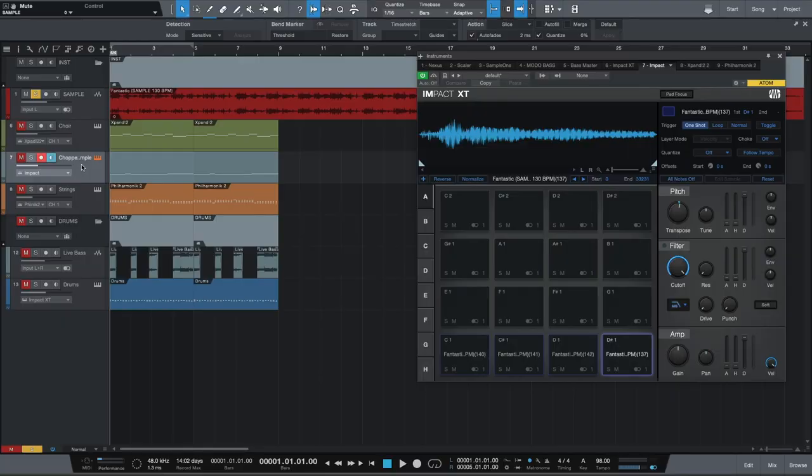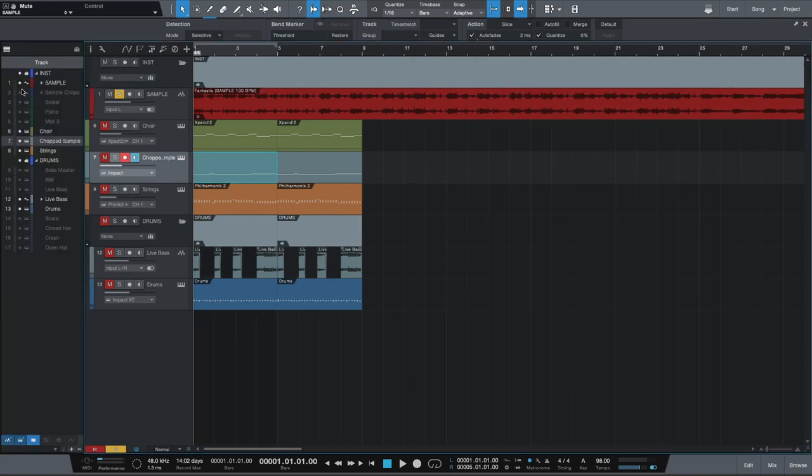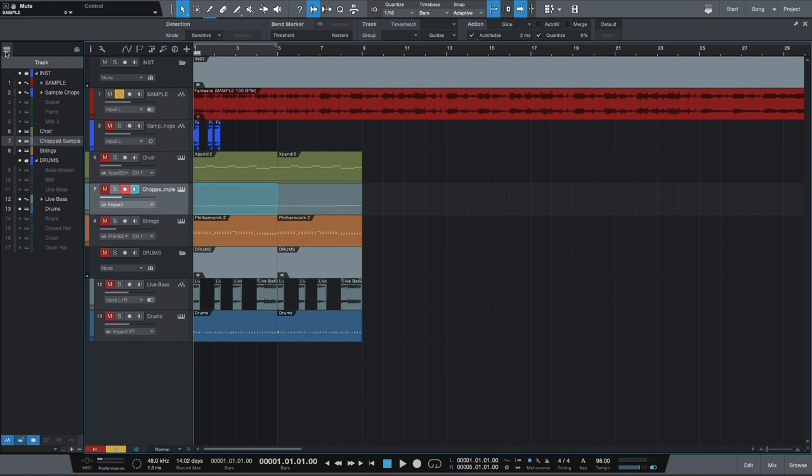I think I want to make a full video about this — like my wishlist for Impact XT — because if they do these little tweaks and fixes that I have in mind and that I think a lot of us want, paired with this Atom, it's a game changer, especially for people who are into the sample-based community of producers. But basically what I did here, because I couldn't do that, I took the sample and I manually made some chops for what I wanted. So if I solo them out, this is what they sound like.